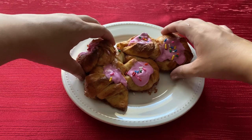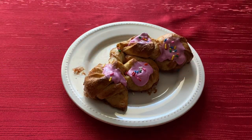Hi everyone! Welcome to my channel! Today we are making Blossom Bread from the Star Wars Galaxy's Edge Cookbook.